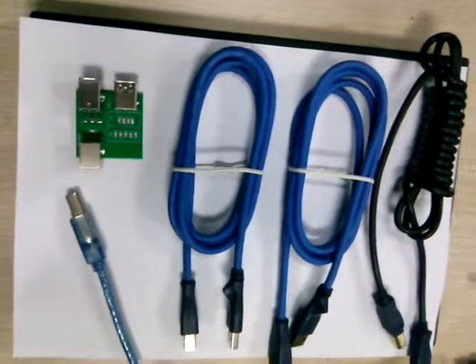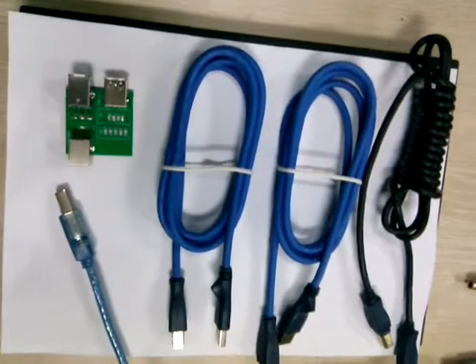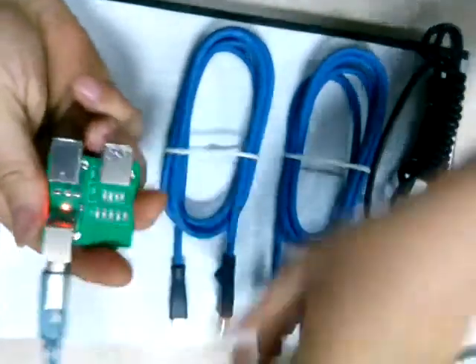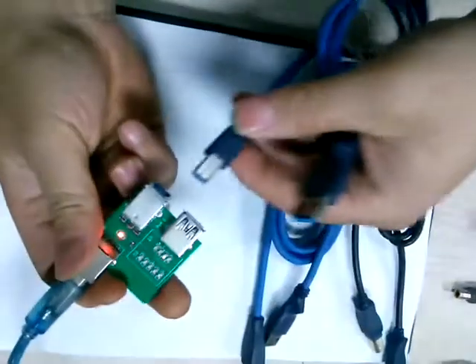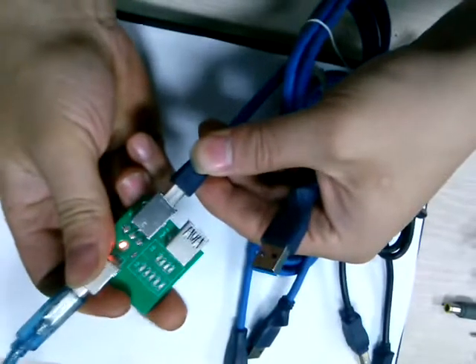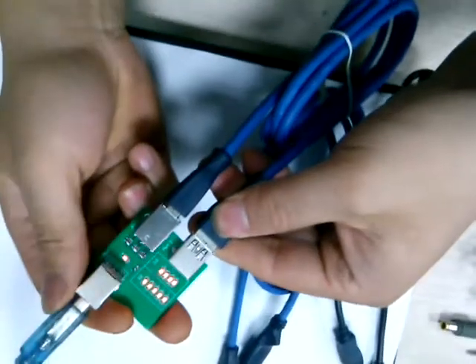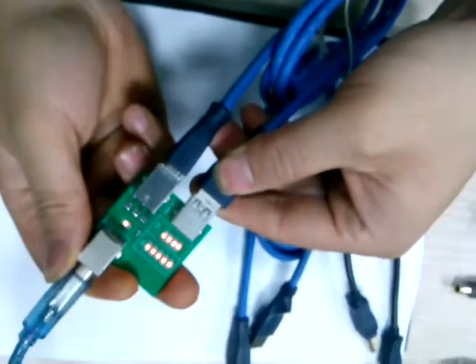Let's firstly test the USB 2.0 cable. The first step, we need to power on the adapter. Second, we need to connect the cable.